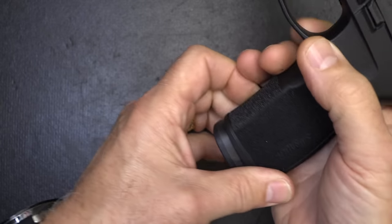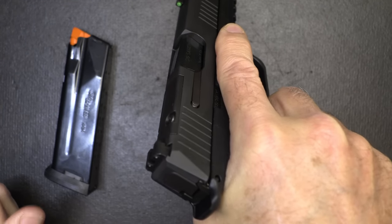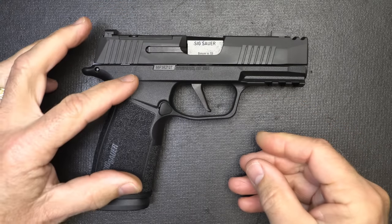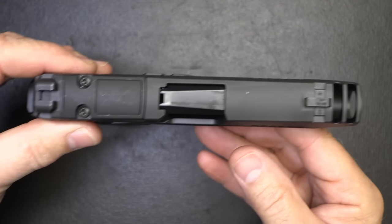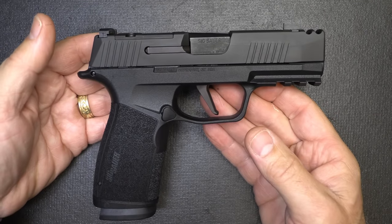I'm going to drop the 17 plus 1 magazine, which is crazy just in itself, and open up — the gun is empty. One of the things about the X Macro is it has that extended magazine capacity, but it has a very thin profile. Just super thin, just like your P365. And there are some other things about this that I really like.